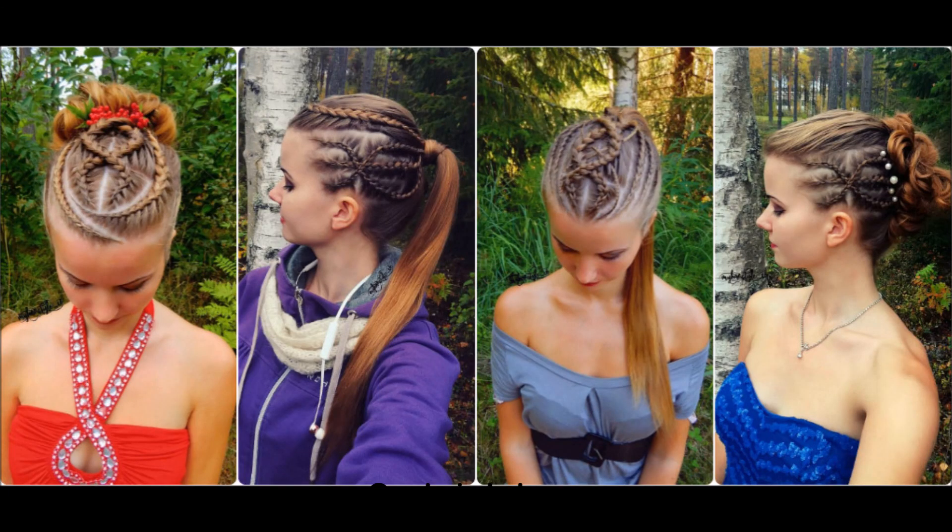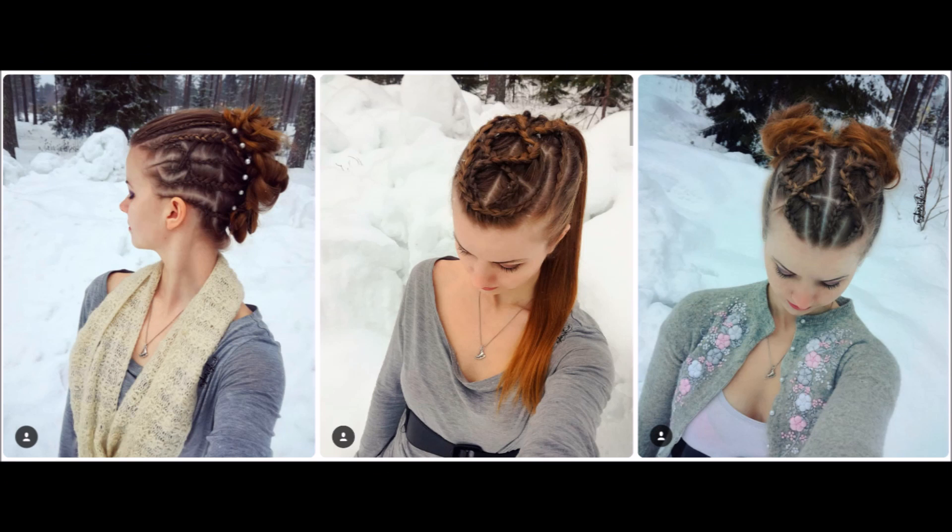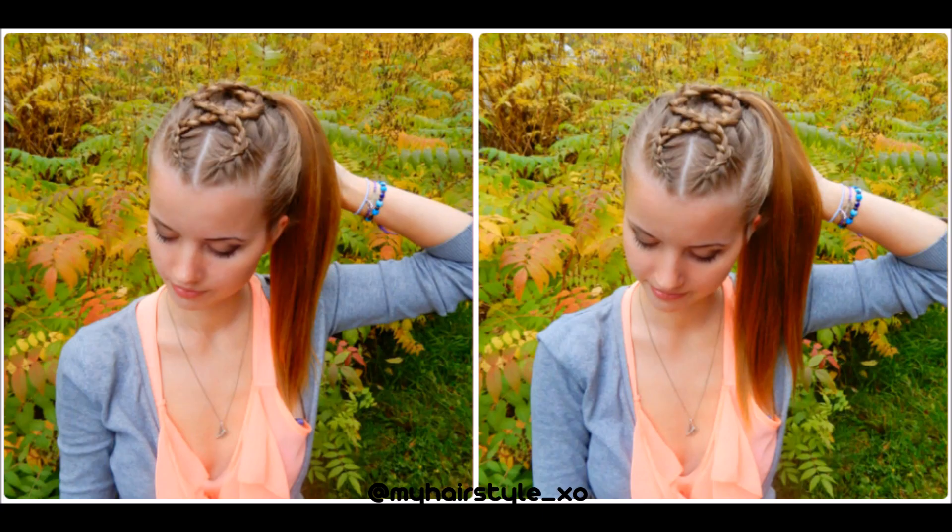And here's the final result. Here's some more inspiration for you on how to use these crossed Dutch braids. If you liked this video, please hit the thumbs up and subscribe to my channel. Thank you for watching and have a great day!